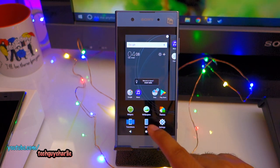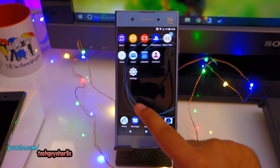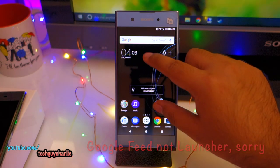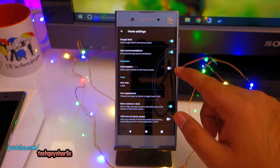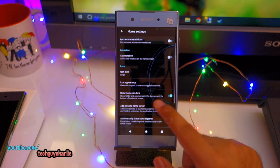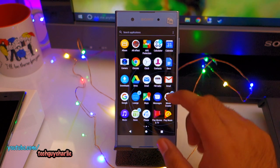Pinch out and you get different transition options. I prefer the windmill effect. On the left-hand side you have Google Now — I might disable it since I don't use it. In the settings you can turn on and off auto rotation, app recommendations, change icon size, and download icon packs. This is basically Android Nougat with very minimal customization from Sony, which is good because it doesn't add much bloatware.